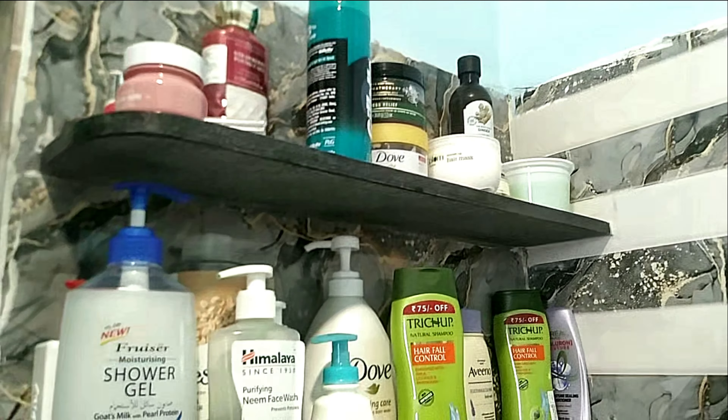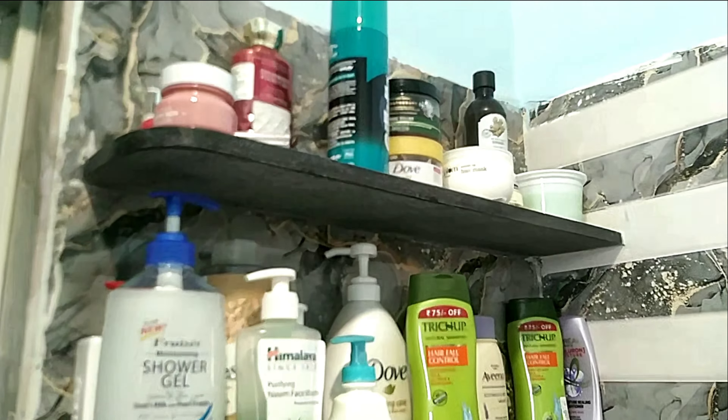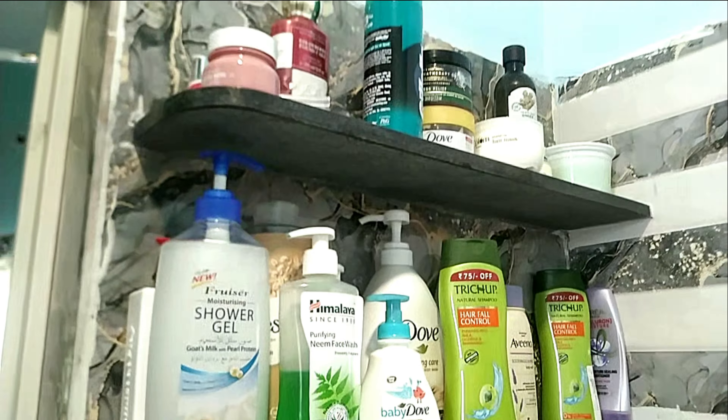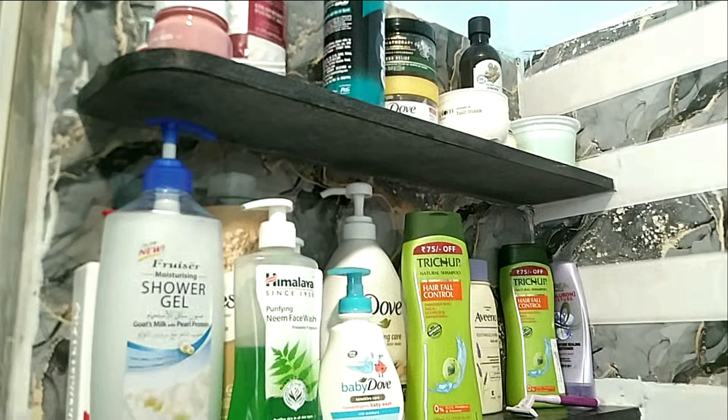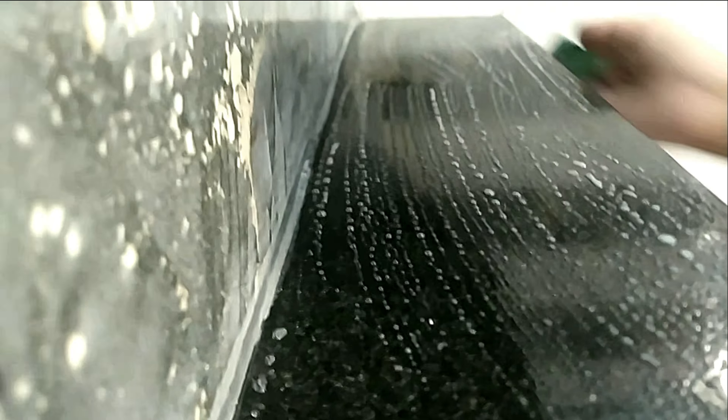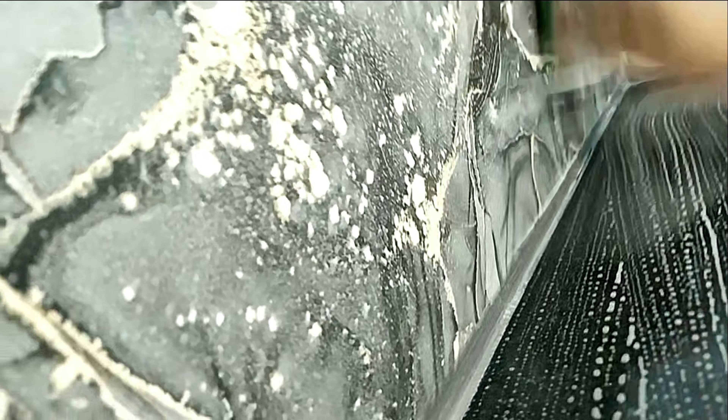My bathroom shelf is in a mess because I left for Bangalore in a hurry and left everything as is. Coming back five days later, I'm emptying the shelf and cleaning it all. As you can see the finishing in my bathroom is not very proper — you can see black cement left and things like that. I'm adjusting to it since it's newly renovated and trying some DIYs, but for now I'm just washing the shelves.